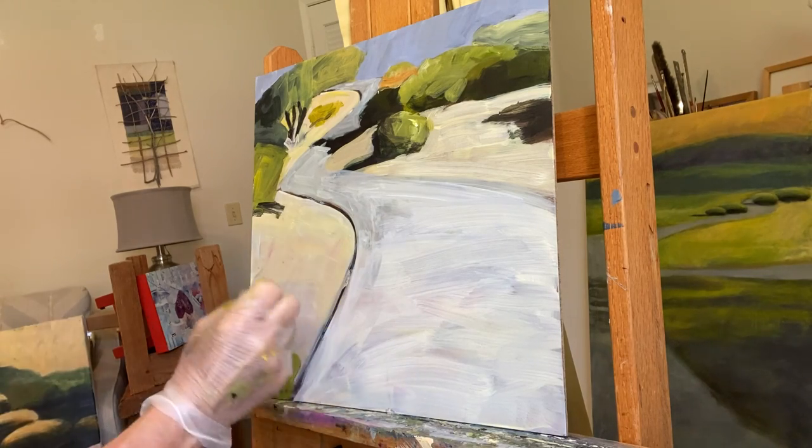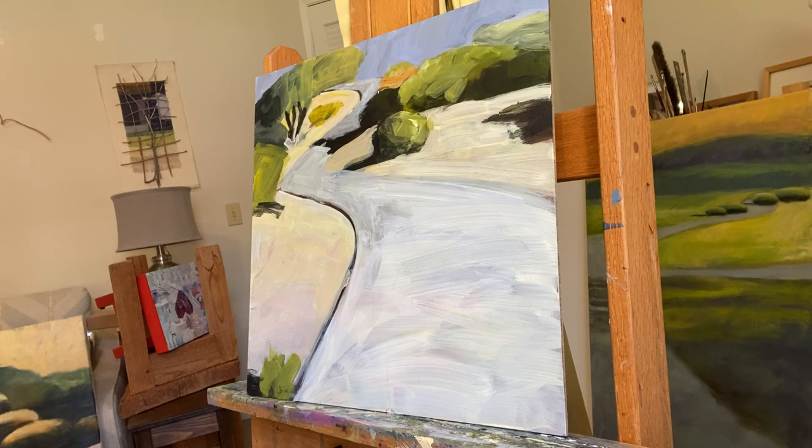I feel like this area down here needs stronger, less translucent coverage.